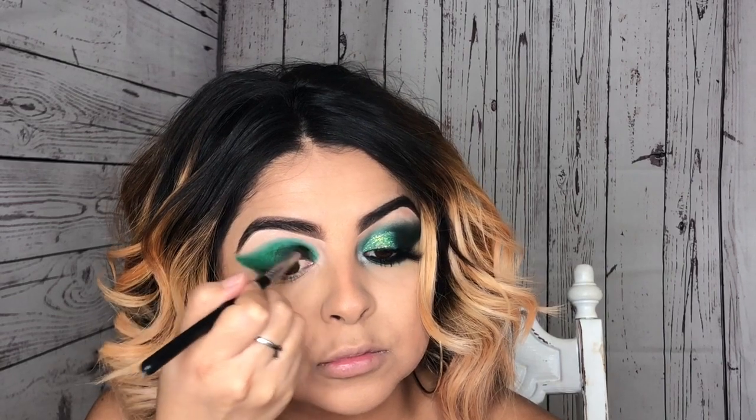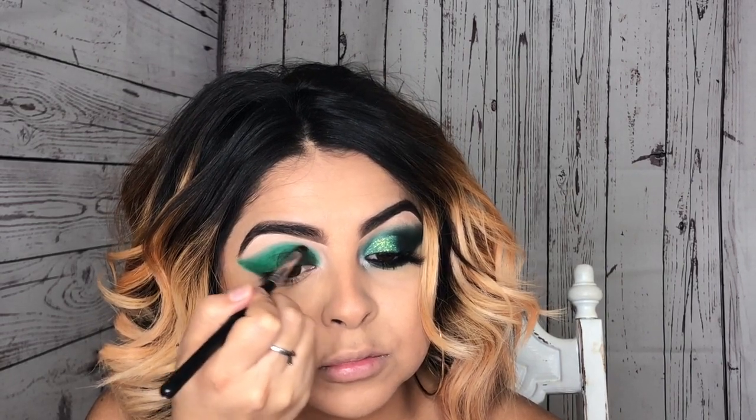I want my green to pop out a little bit more and I kind of want it more like a forest green, so I am applying this black shadow over those two green colors that we just applied. Then switching over to a fluffier brush from Morphe Cosmetics, I'm just blending out any harsh lines so I can have a smoother transition.